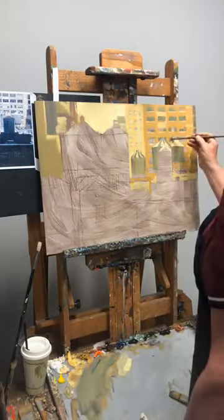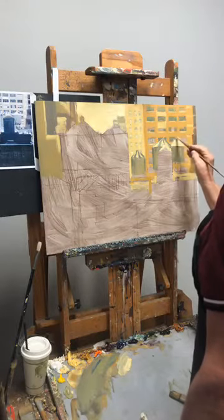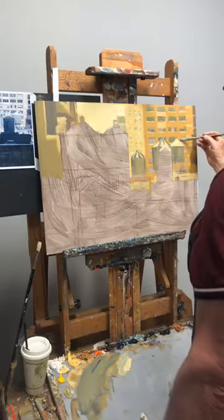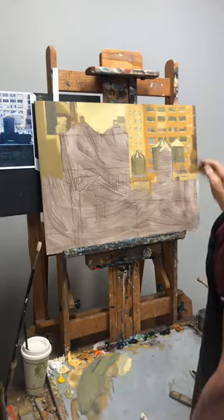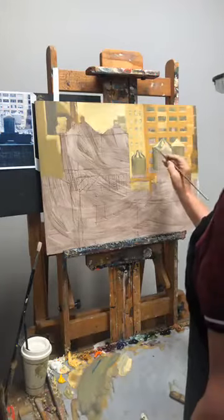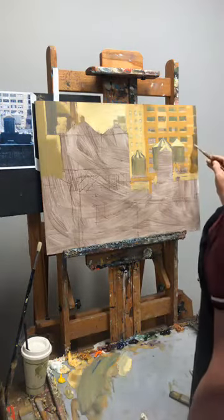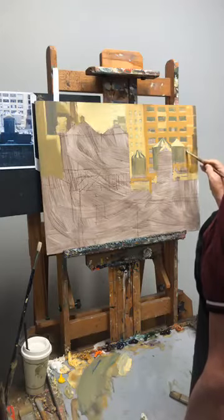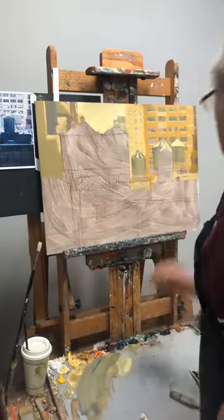We're almost done with this section, then we can start on the foreground — that's where most of the time is going to be needed and where it's really going to happen. I even like the patterning happening with the lights and darks in those windows. It creates interest and it's what really happens in reality — some people pull shades down, some don't, there might be a reflection or something hanging in a window.